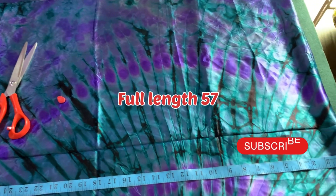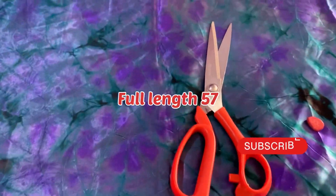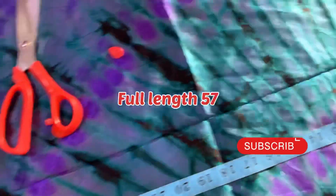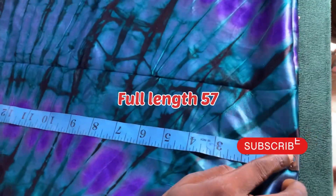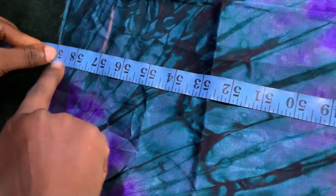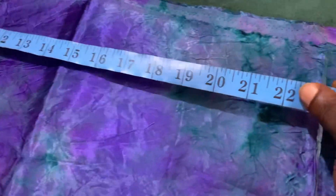Hello guys, welcome back to my YouTube channel. Today we are going to be working on this gown tutorial. I already folded the fabric into four pieces. The length I'm working with is 57 inches, plus two inches seam allowance for the folding down, so I add two inches to the measurement.